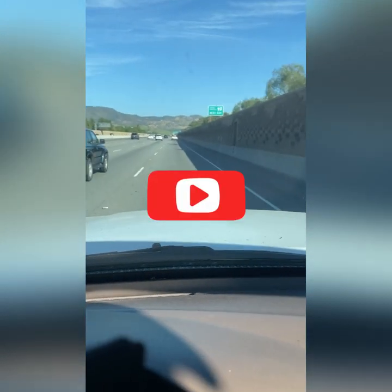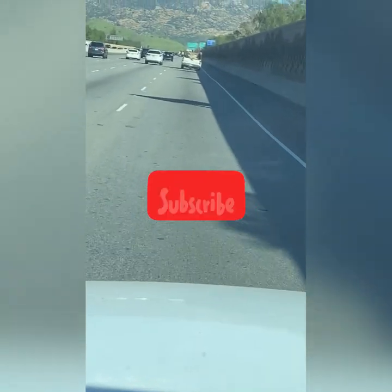This guy next to me, his wheel pops and he loses control. I had to slow down so he could miss me.